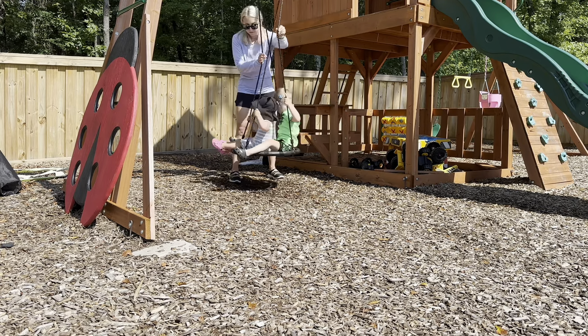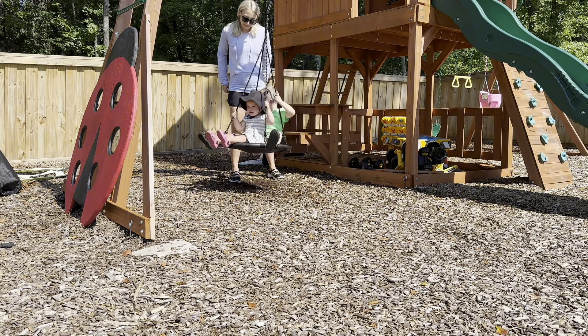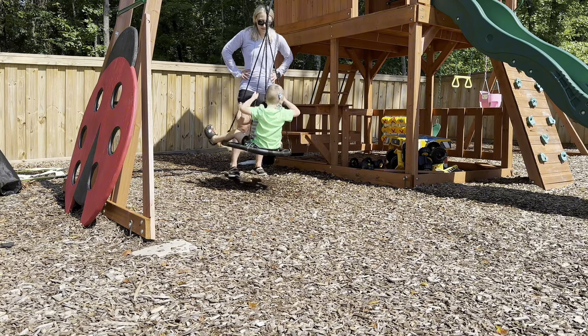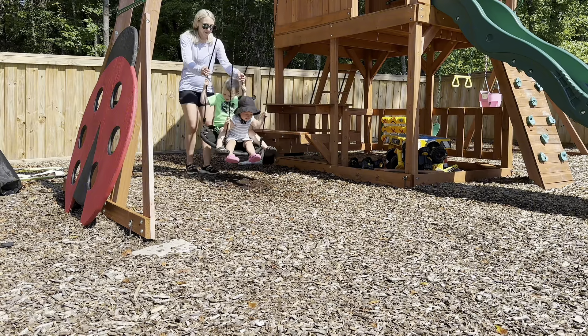The favorite way that both kids use this is to sit and have me spin them in it. It fits both my one-and-a-half-year-old and my four-year-old with no problem. They each have a place that they can hold on to, and they just enjoy this so much.